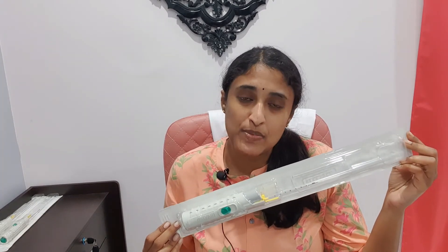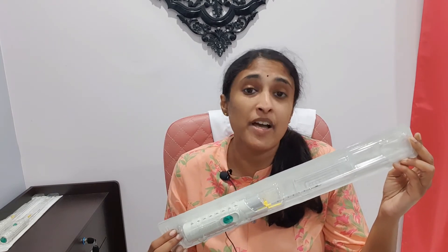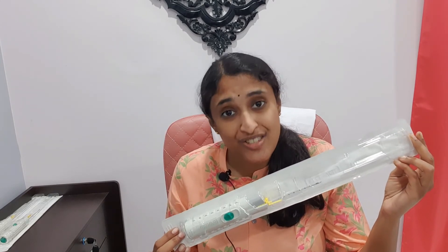The biopsy gun used for a stereotactic core needle biopsy is the same one used by a surgeon for clinical biopsy or by a radiologist for ultrasound-guided biopsy. However, sometimes the diameter can change.